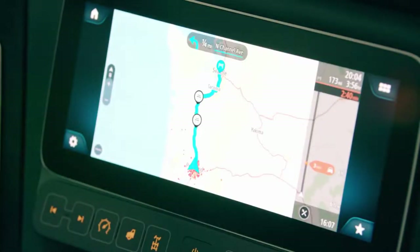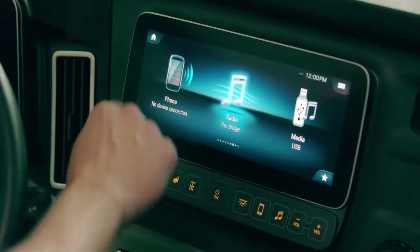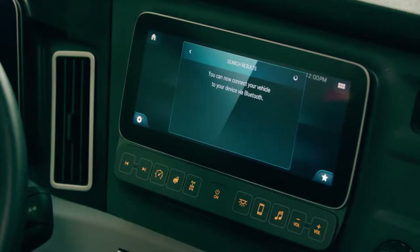A new feature that we're bringing with the digital displays is navigation. This is onboard truck-specific navigation hosted by TomTom. With the new head unit, the driver can pair their phone to take phone calls and to play music. By pressing the phone button, the driver can then connect their device. Once the device is connected, the driver can take phone calls and play music through Bluetooth.